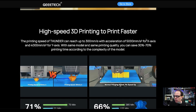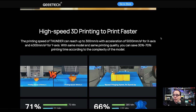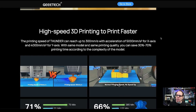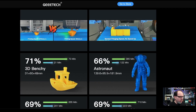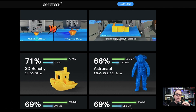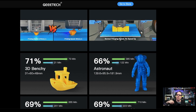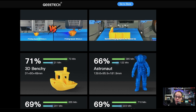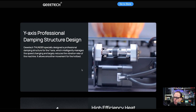They claim 300 millimeters per second with the same model quality and 30 to 70 percent time saved. For example, a Benchy that normally takes 73 minutes can be printed in just 21 minutes — that's impressive. The x-axis also features a professional damping structure.